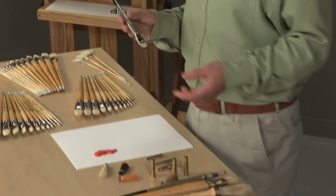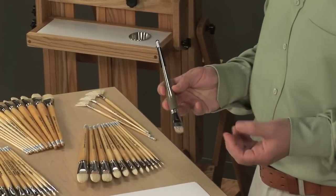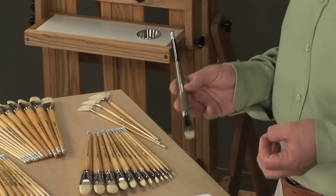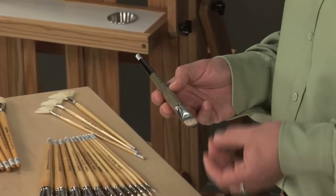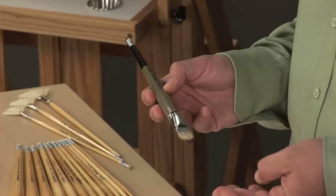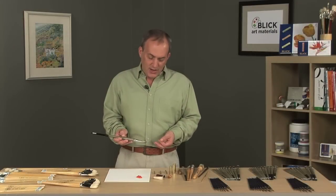The Escoda Modernista is a synthetic hair brush designed to replicate the feel of a mongoose natural hair brush. It's made from a tadami filament, and several different thicknesses of filament are used to achieve the right spring in the brush. Different lengths are also used to help achieve a more natural point.